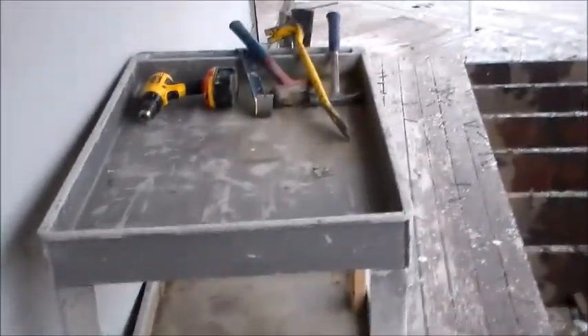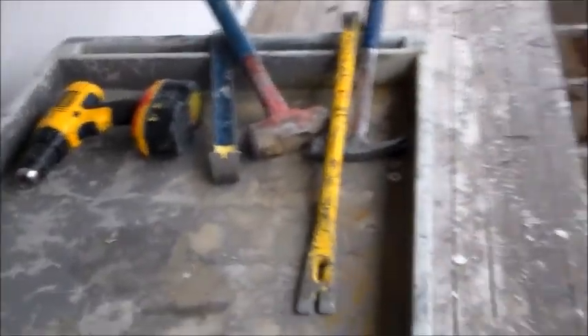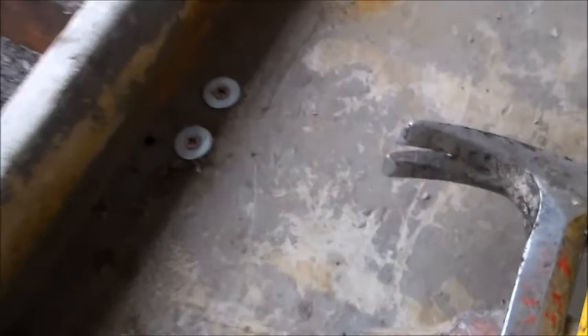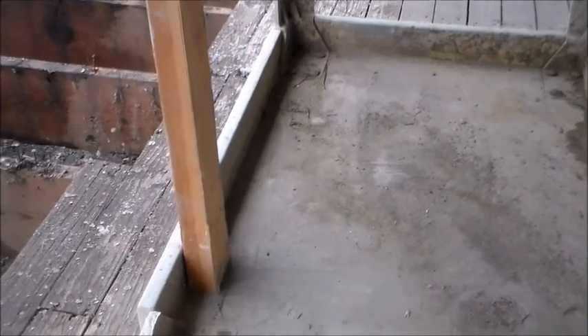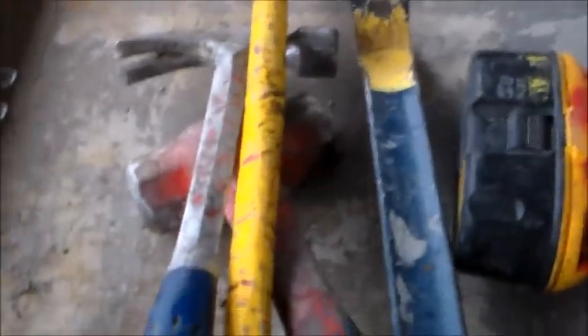I busted out the old push cart, the old tool carrier. I found this in some junk pile that someone was going to throw away — had a broken leg, so I put a two by four with a screw and washer and it's brand new. Happy to have it. Remember: always do what you can with what you got, and make it work even if other people don't think it will.